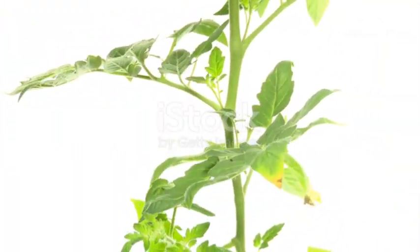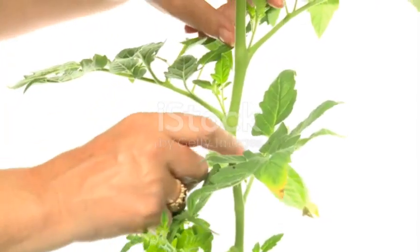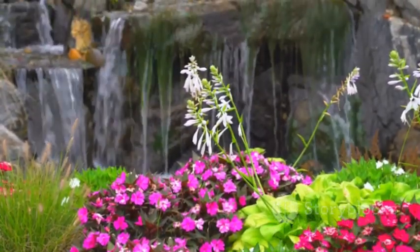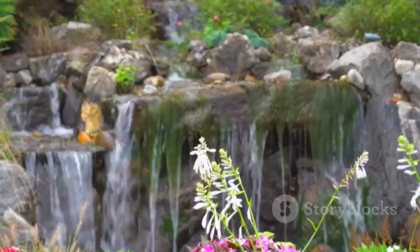Provide adequate water, especially during hot weather. Mulch around the plants to help retain moisture and suppress weeds. Balsam flowers typically bloom from summer to fall. Enjoy their vibrant colors in your garden or use them as cut flowers for beautiful arrangements.